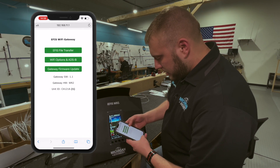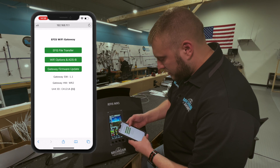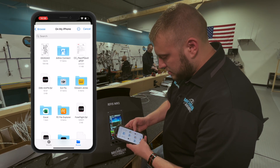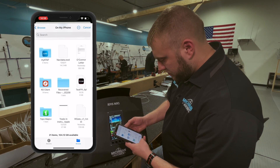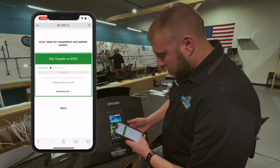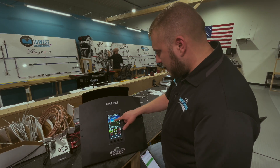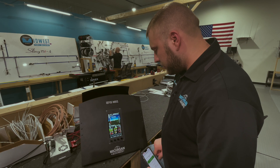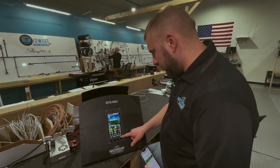Now we'll come over to our web browser. EFIS File Transfer, choose the file. There it is — D95-KAPN — upload file. It's sending it. Now on the EFIS, you can see it says imported three waypoints. So now let's go ahead and set up the flight plan and see how it looks.